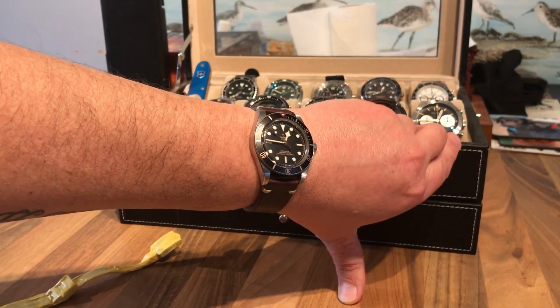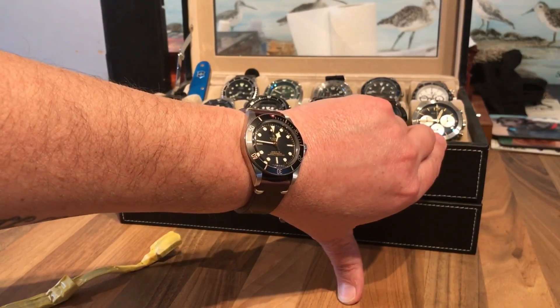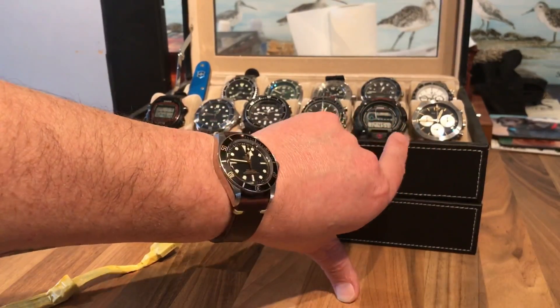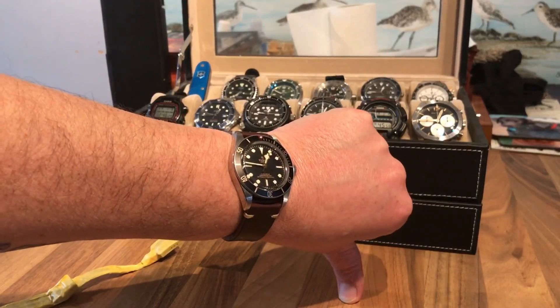Thanks for watching my updated review on the Black Bay 58. Like, subscribe, and comment, and I'll see you for the next one — which will possibly be a little new G-Shock that I've got. See you soon. Cheers. Bye.